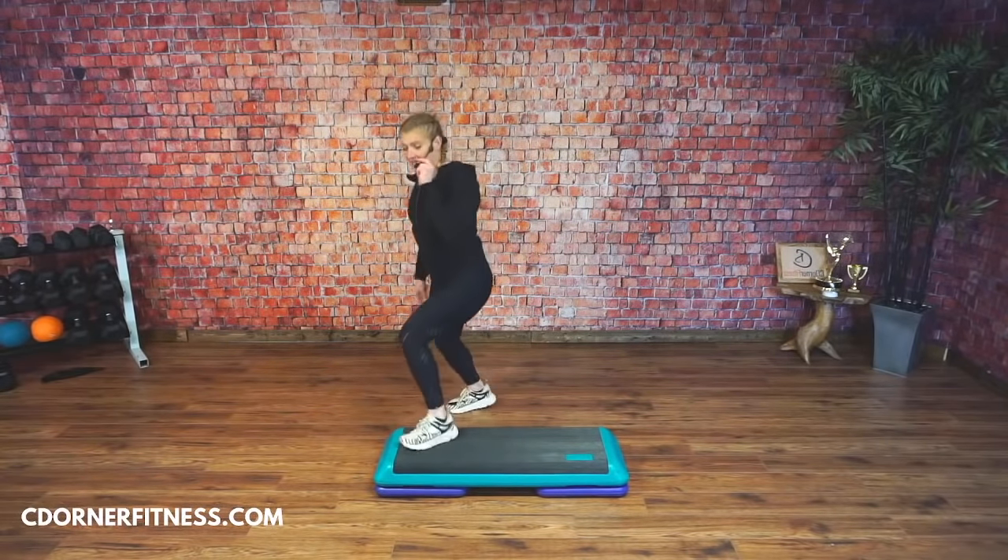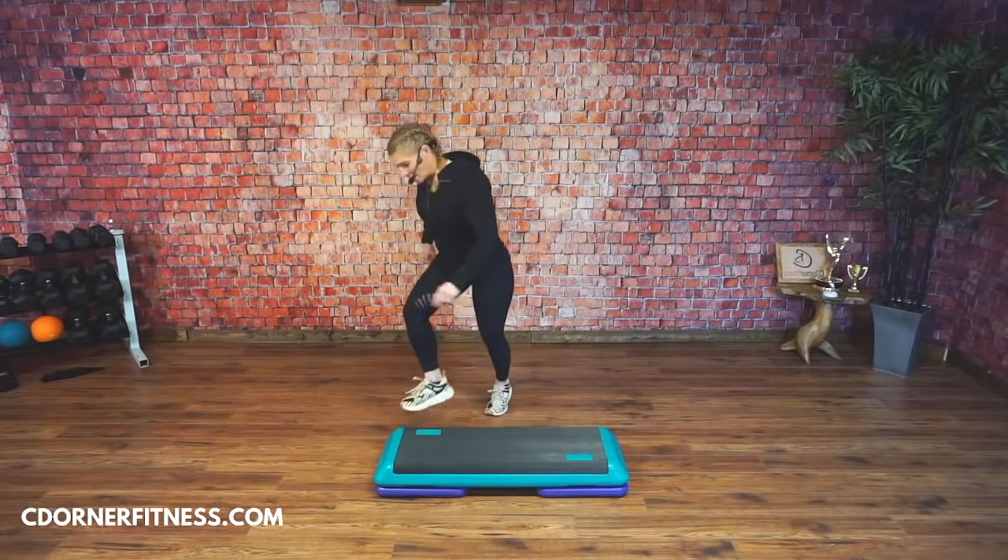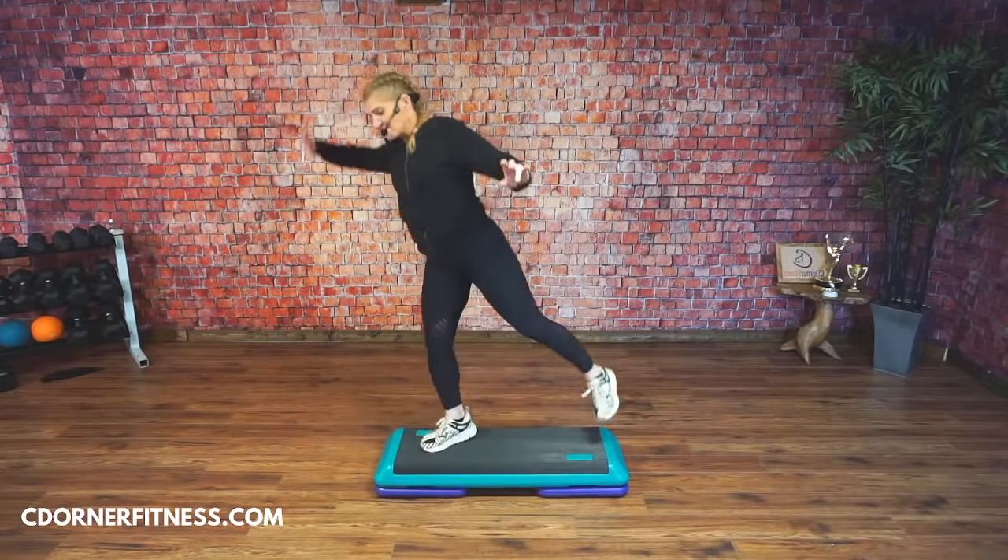We're going to change this to a scissor. Swing the leg and walk, walk. Swing the leg and walk, walk. Yes? Swing, walk.